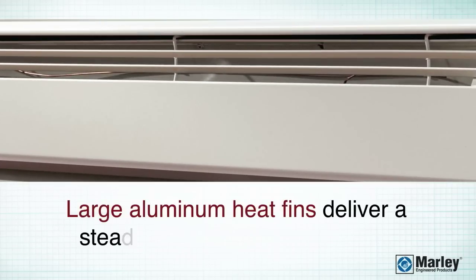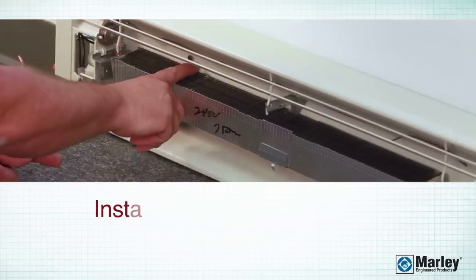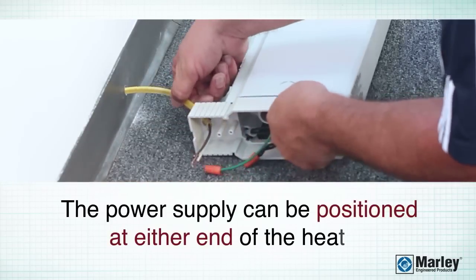Additionally, the large aluminum heating fins help to deliver a steady and efficient flow of warm air. Installation is a snap with the pre-notched guide marks, and the power supply connection can be positioned on either end of the heater.